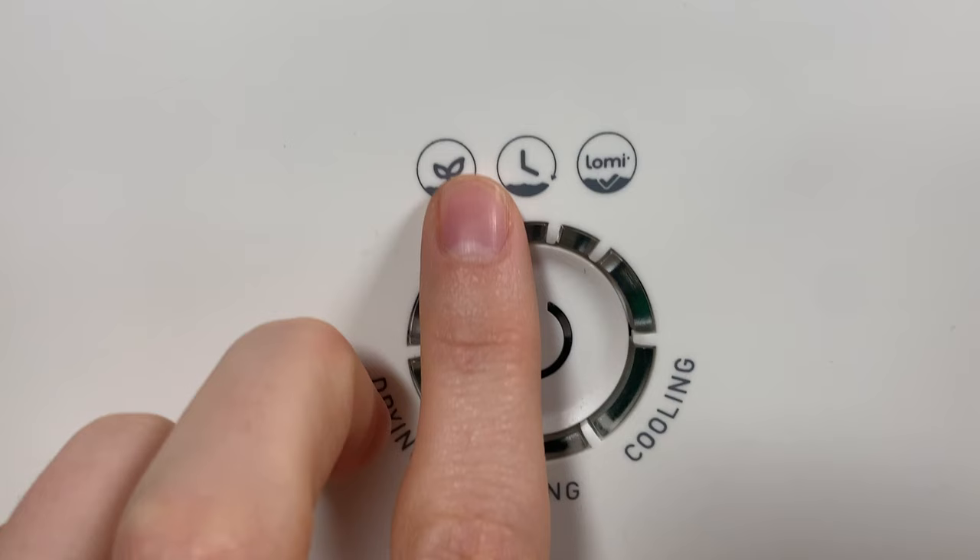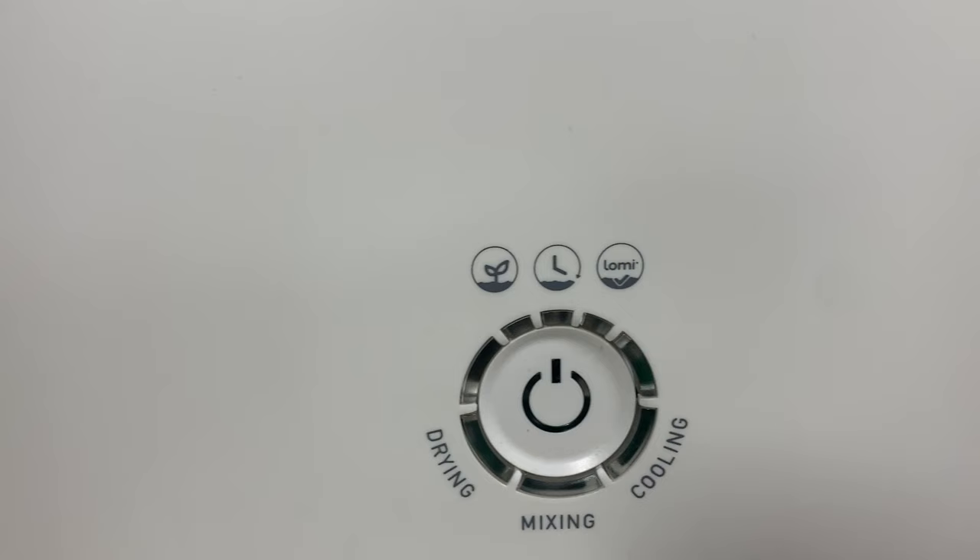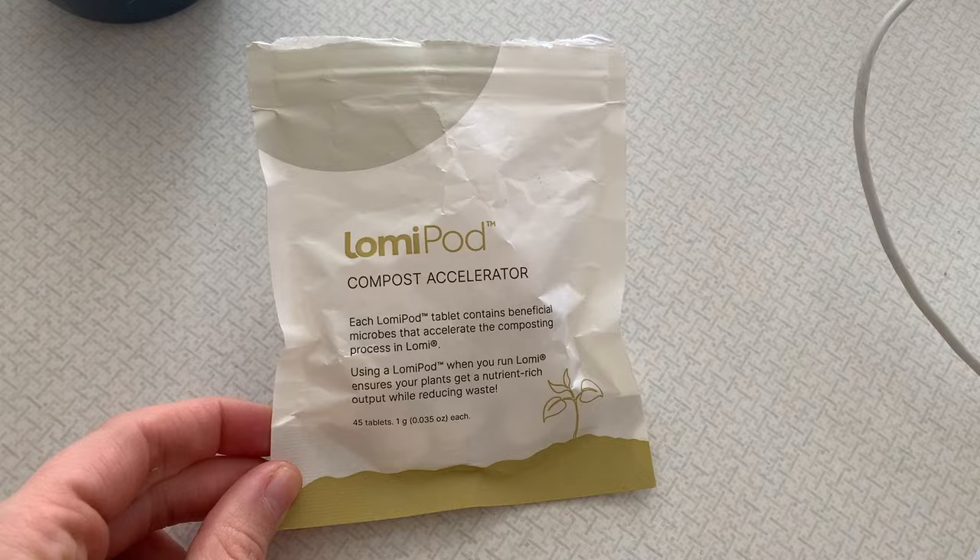The Lyco Clean has just one mode, which is super simple. The Lomi, on the other hand, has three modes: a short mode called Eco Express, Lomi Approved mode, and a longer mode called Grow mode, which is beneficial for those microbes to survive when you add the material to your soil or garden. So as far as cycle versatility, the Lomi wins that one. Lomi also comes with Lomi pods you can add into the bucket that are supposedly helping those microbes survive and stay active, making the final material rich with microbes to help your soil. So for being microbe-friendly, Lomi wins that one too.